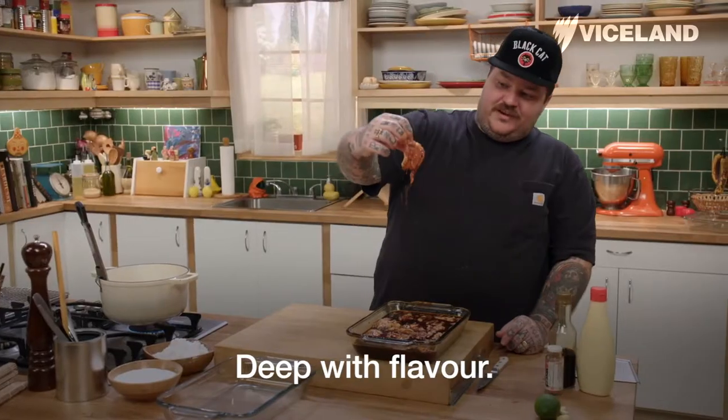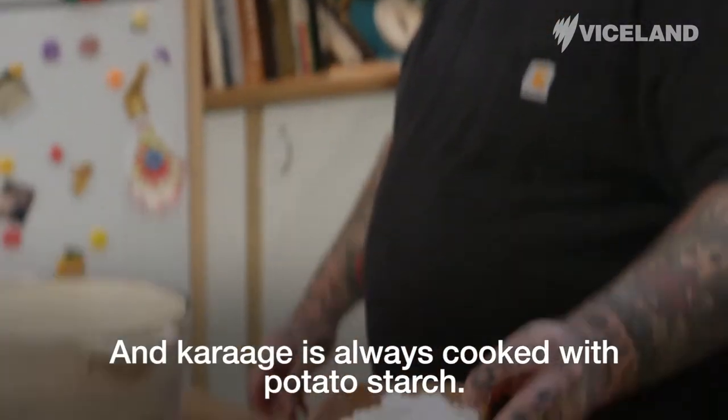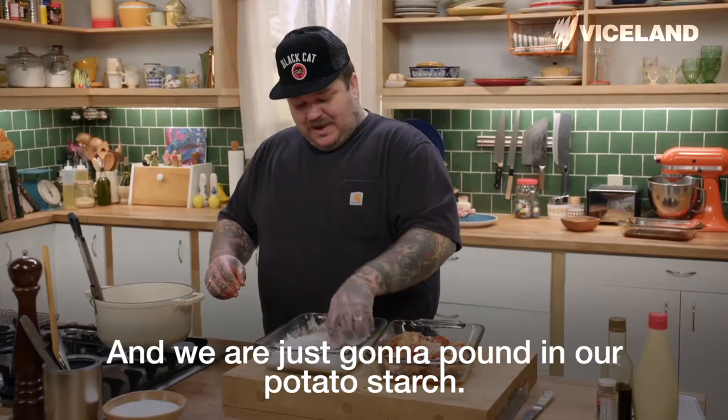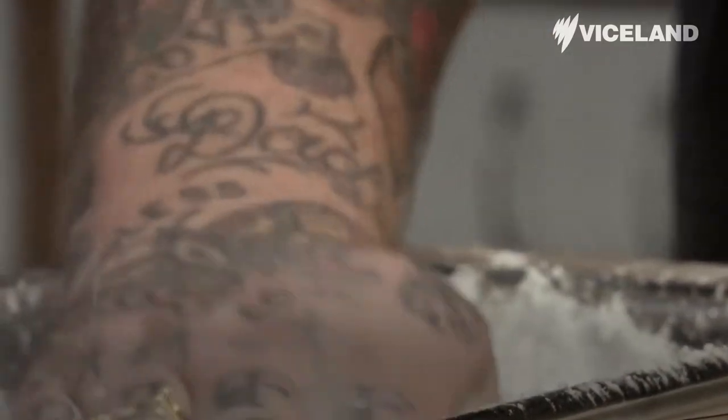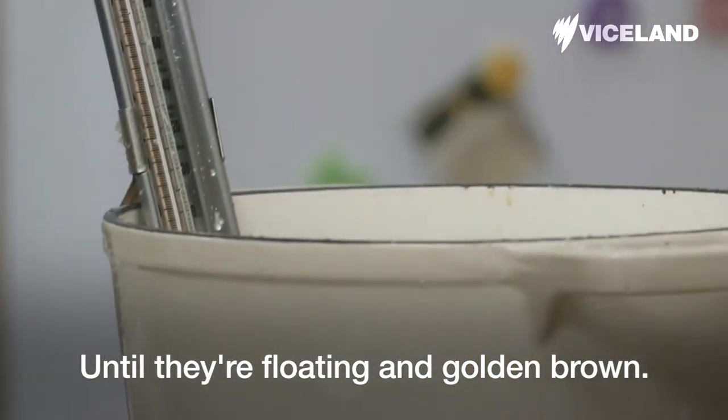Deep with flavor. My deep fryer is at 360 degrees Fahrenheit. Karage is always cooked with potato starch, and we are just going to pound in our potato starch. Now we're going to drop this in the fryer until they're floating and golden brown.